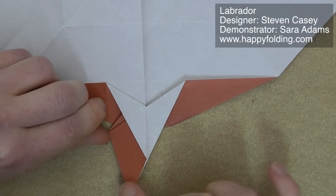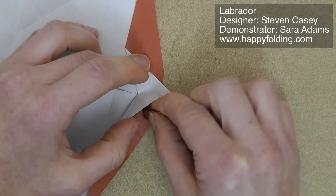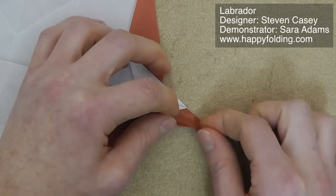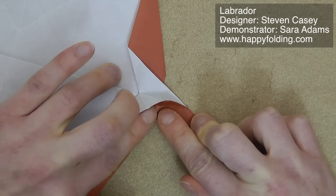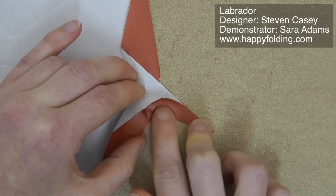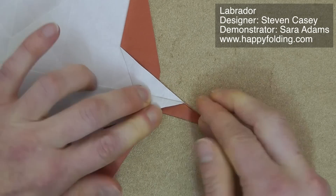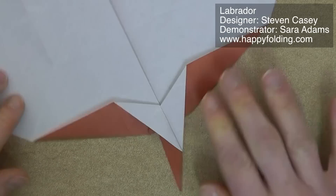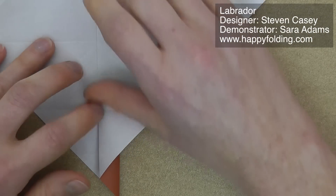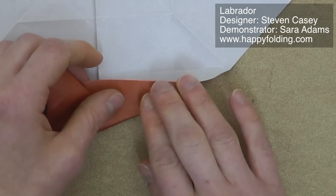Then we're going to take this edge and fold it over to narrow the first front leg that we're folding. So I'm just opening this up a little, then bringing it over, adding a small squash fold here, then folding it in, and then it needs to be folded back just a tiny bit so that we have some extra paper here — but it's not going to be visible in the end. Then we need to repeat all of these steps on the other side, but this time on the mirror image, working on the right rather than the left first.